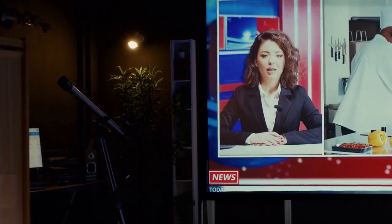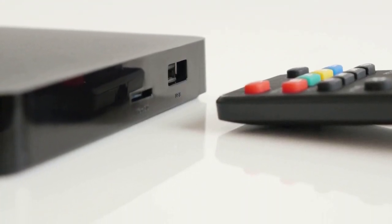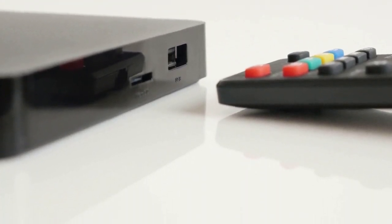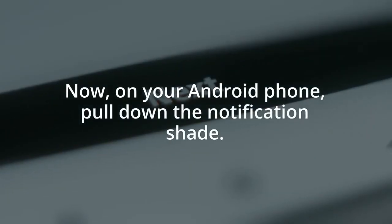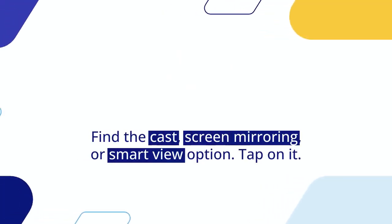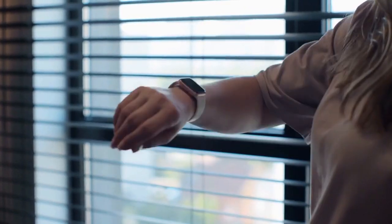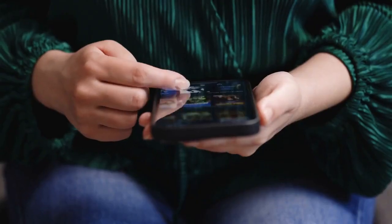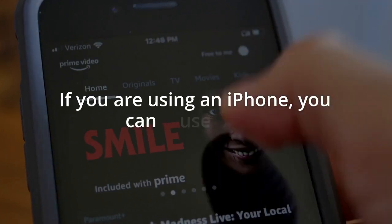On your LG TV, go to the home dashboard and look for the Screen Share or Mirror Cast app. Open it — it will show a waiting screen. Now on your Android phone, pull down the notification shade, find the Cast, Screen Mirroring, or Smart View option, and tap on it. Your phone will search for nearby devices. Select your LG TV from the list.